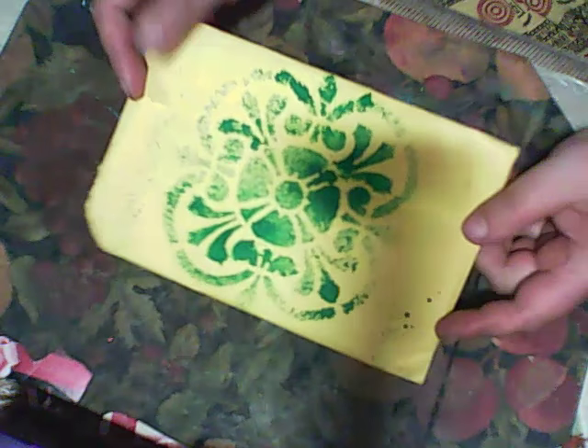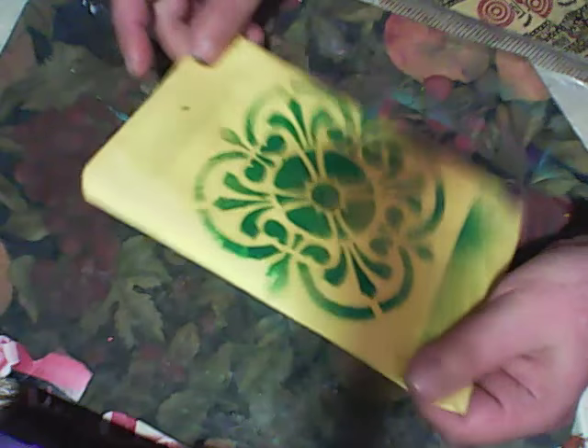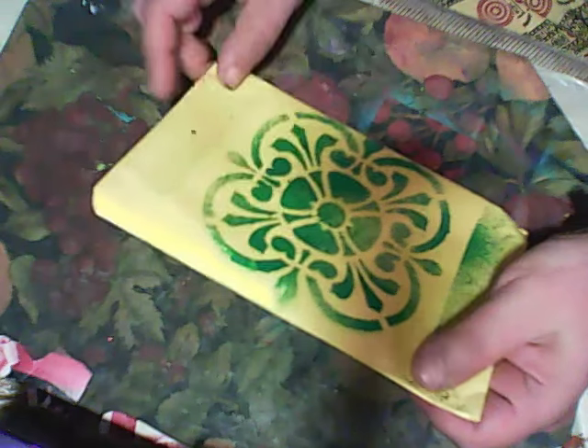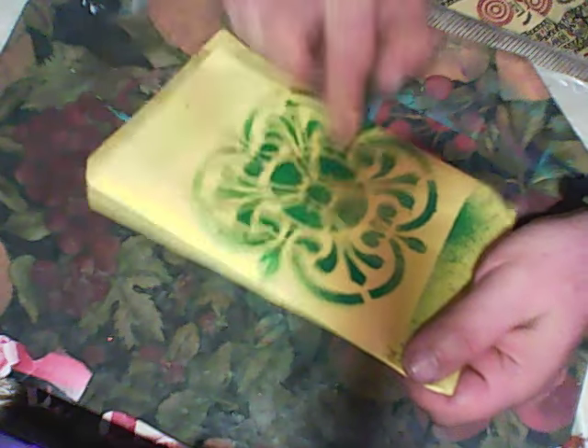Hello everyone, it's still Friday so I will record a second video today because I received a package — the first from Kelly Black. Kelly made this envelope, actually a cool stencil-style envelope. I will try someday to make a stencil like this, it's cool.